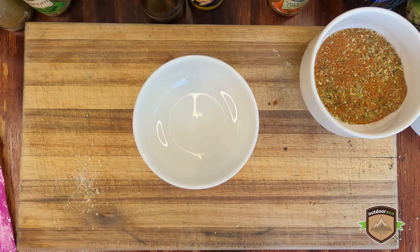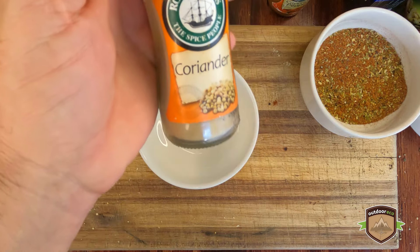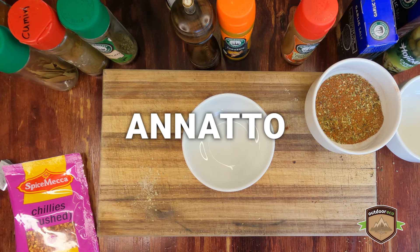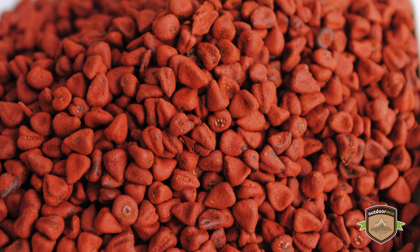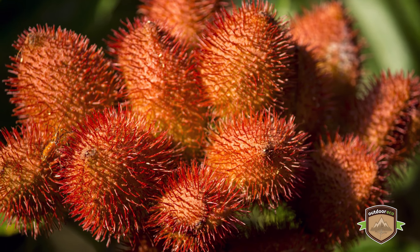Sazon seasoning typically contains a combination of spices like coriander, cumin, garlic powder, and annatto. Annatto is an orange-red condiment and food colouring derived from the seeds of the achiote tree, native to tropical parts of the Americas.